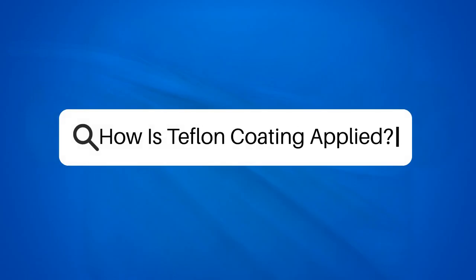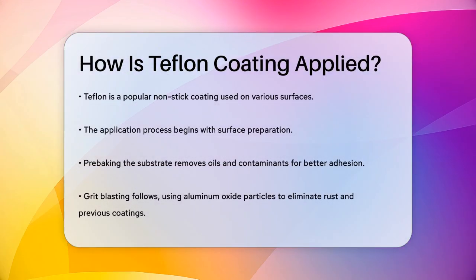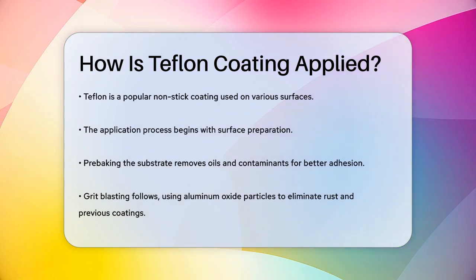How is Teflon coating applied? Have you ever wondered how Teflon, that magical non-stick coating, is applied to various surfaces? Let's break it down step by step.